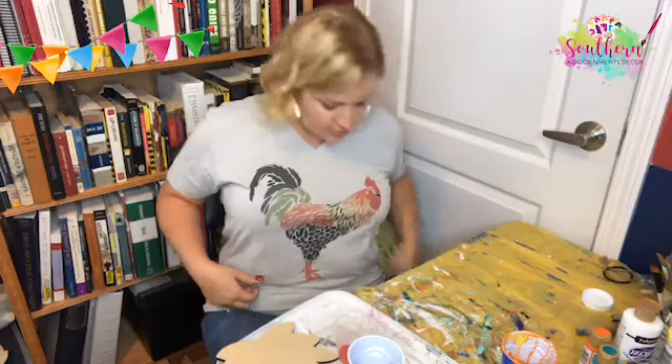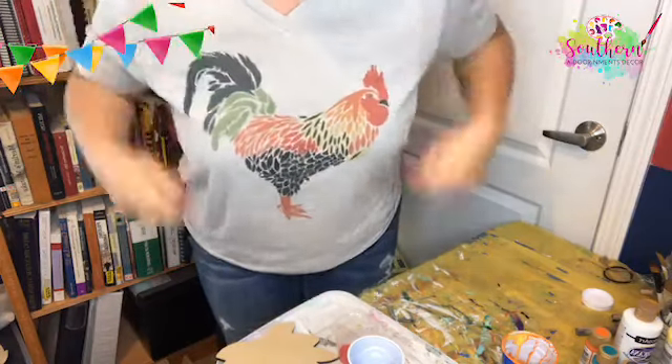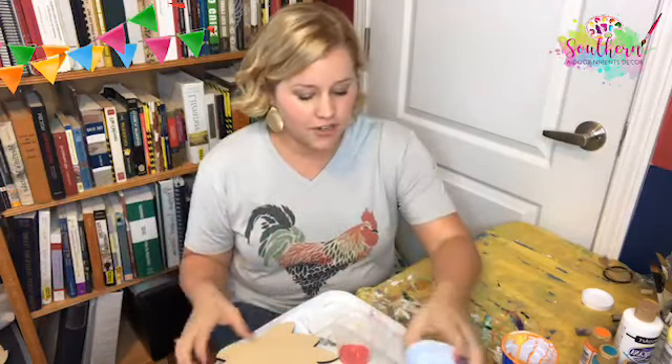I got this shirt in the mail the other day — somebody saw it on Facebook for sale and tagged me and said I need this because it looks like a watercolor rooster. Isn't he pretty? I was like, yeah, I need that, so I bought it. Hi Julissa! Anyway, I'm probably going to go back and delete the original video, so let's start all over. If you want to share this video with somebody who might want to try paint pouring — this is my first time.